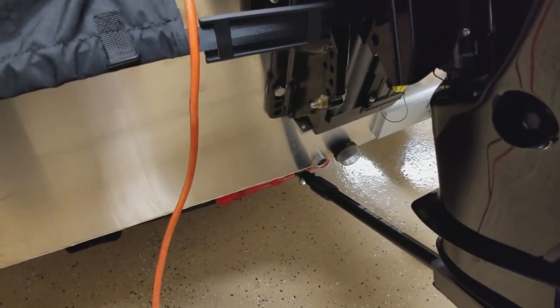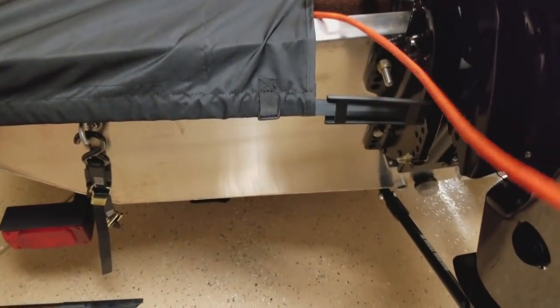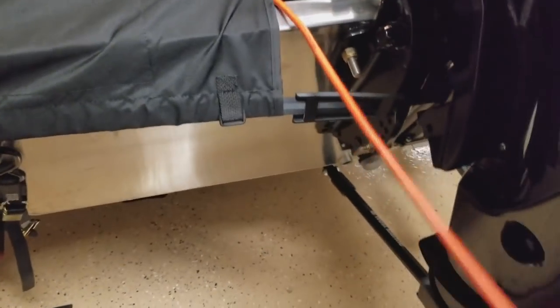You'll also see that I can still access my charger. I have a cable in here underneath this door so I can still keep my boat charged without having to do anything. The only thing you need to remember with that is to make sure you disconnect the cable when you're ready to go fishing.